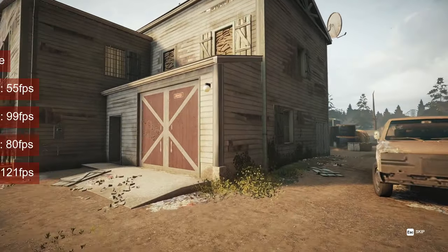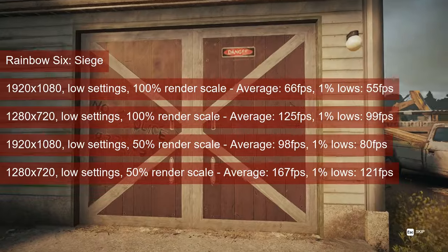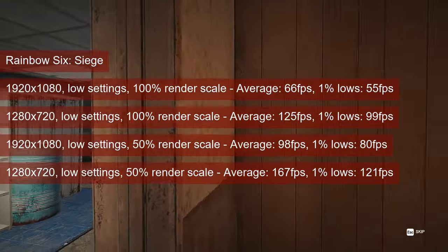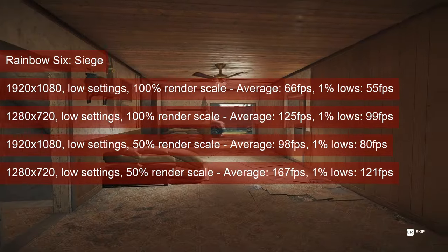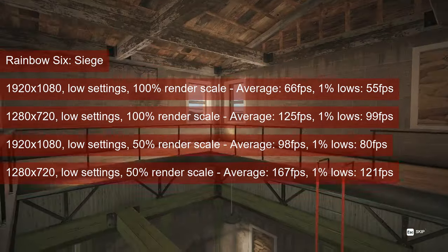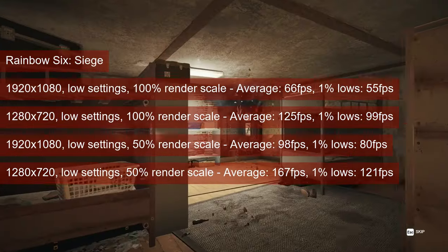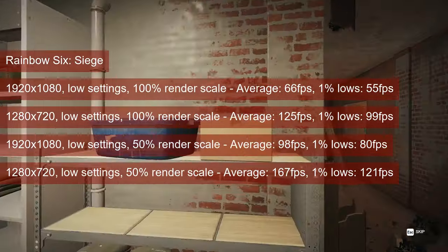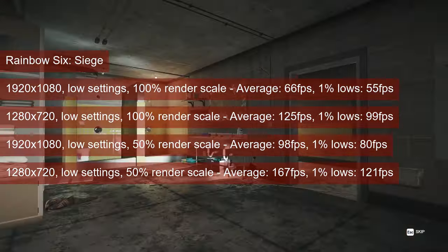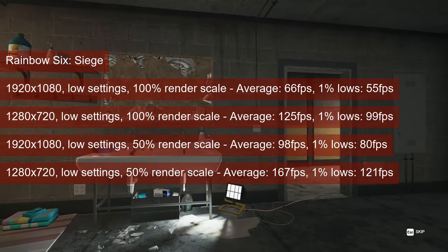One could say that Rainbow Six Siege is playable even at 1080 resolution and 100% render scale at low settings. However, the 1% lows are somewhat less than 60fps, and that is in the canned benchmark — an actual match might run even slower. This is why 50% render scale would work better with 1080 resolution, averaging just shy of 100fps and getting the 1% lows at 80. 720 resolution works even better, but I would go for the 1080 resolution 50% render scale combo first.